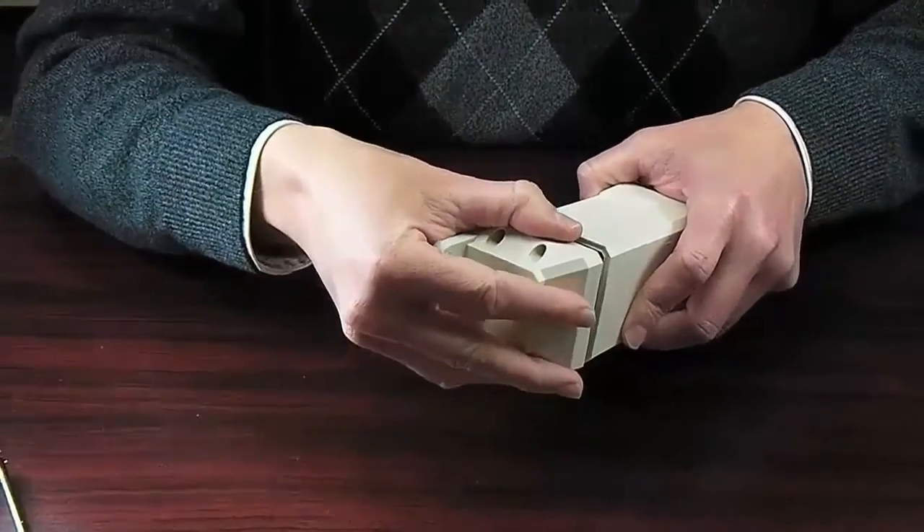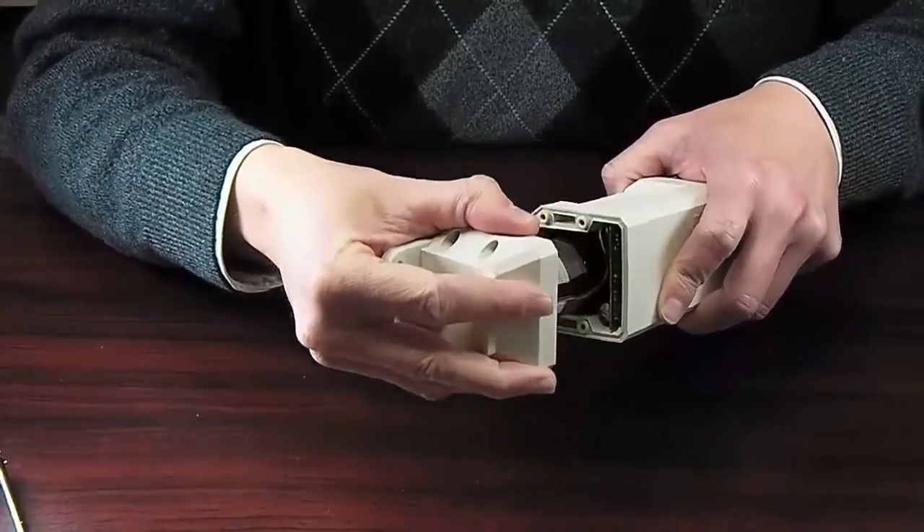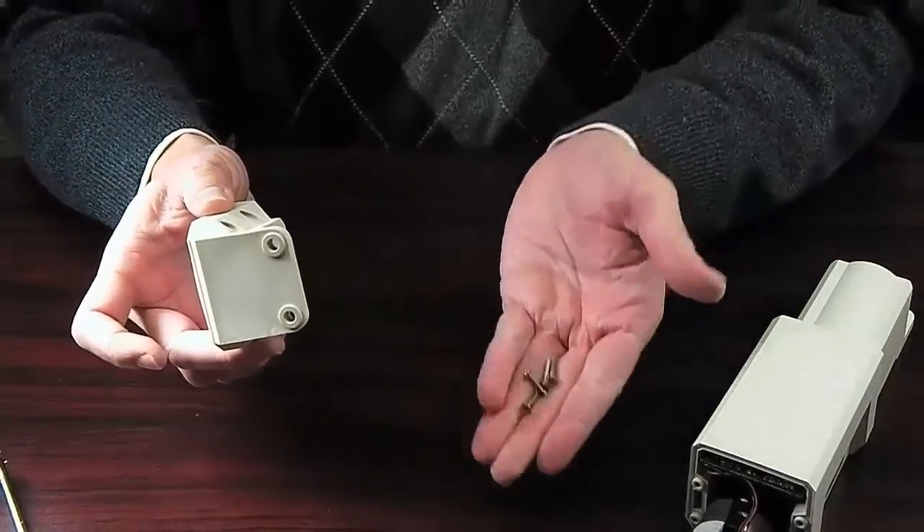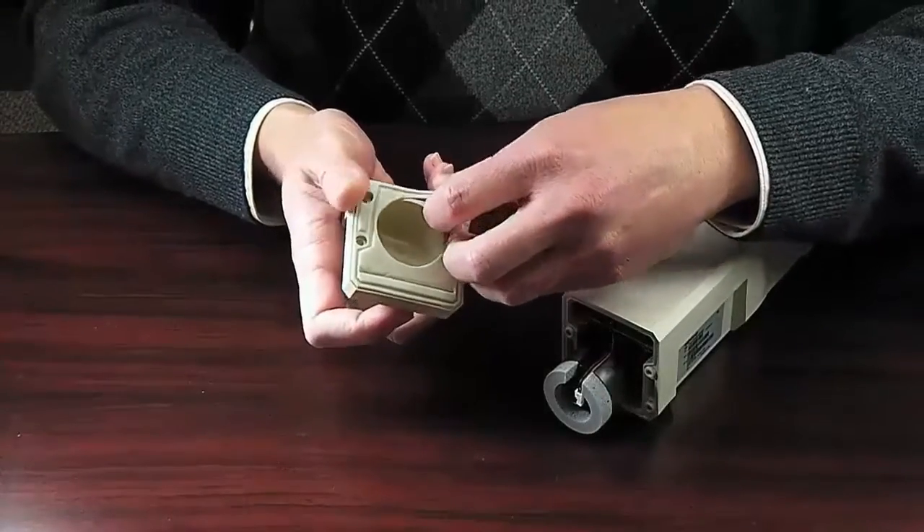Once all four screws are removed, you may take off the cap. Under the cap, you will find the gasket.